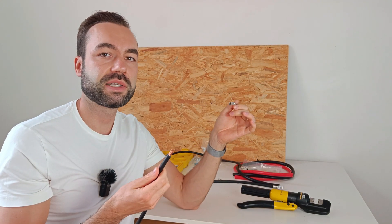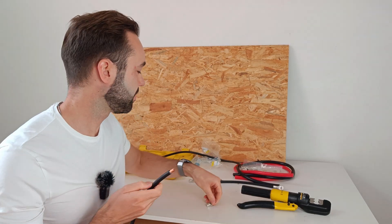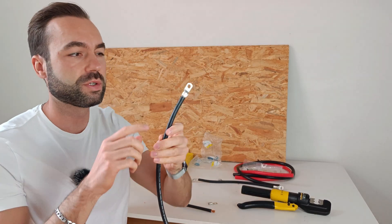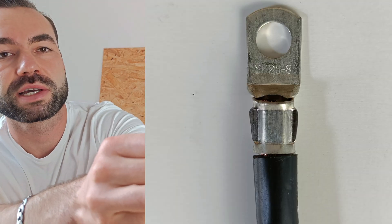Now you might think you can crimp it with a smaller die of 16mm square or 6 gauge. Let's take a look at what happens. When you use a smaller die, the copper is squished and will not make good contact.